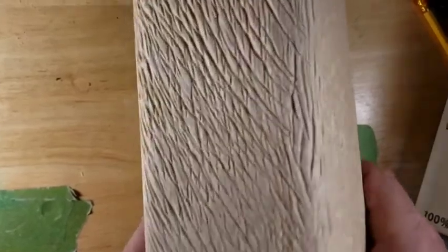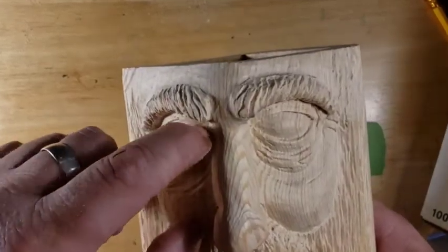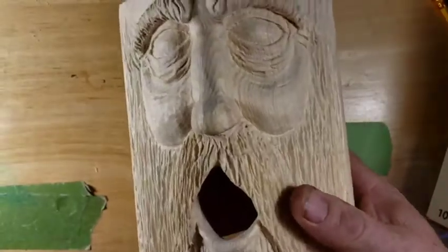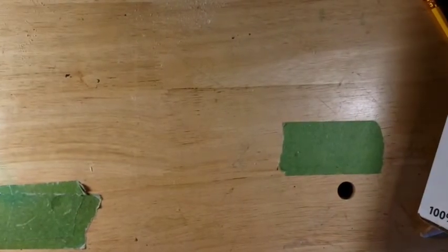We put some age lines in all over the place and gave him a hairdo on the backside. So that's where he's at, guys. Getting close. Got some bits in there we got to get out. He's got to get cleaned up anyway, and then he'll be ready for the paint job.